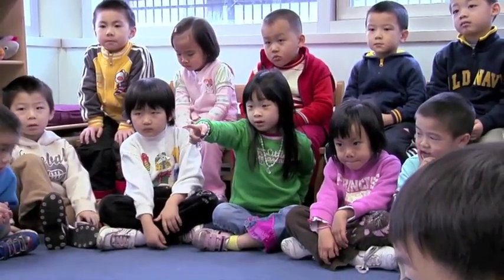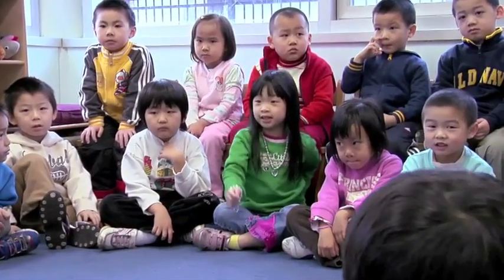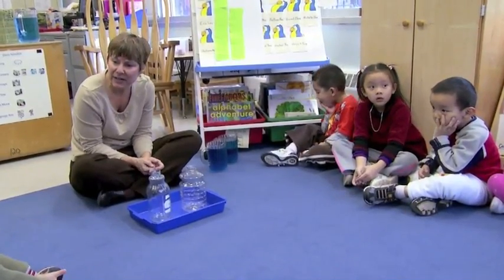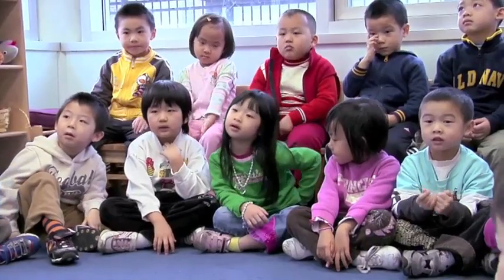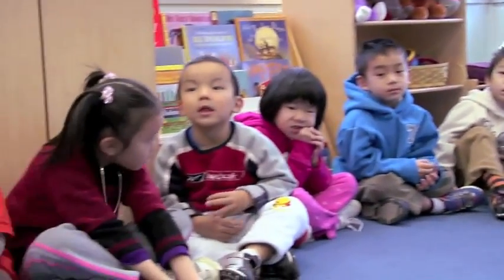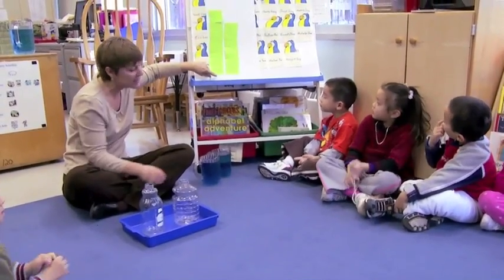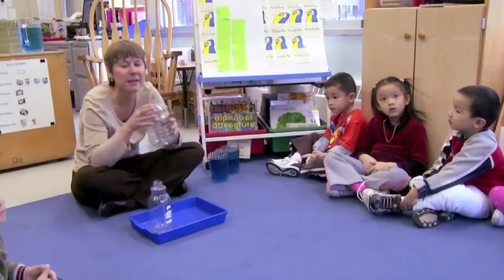Pour the water into those containers. Does that sound like a good idea? Well, since most children thought that this container held the most, let's fill this one up first.